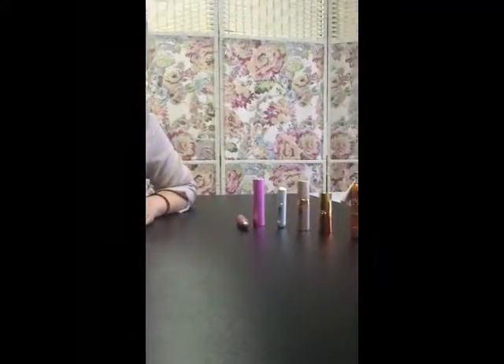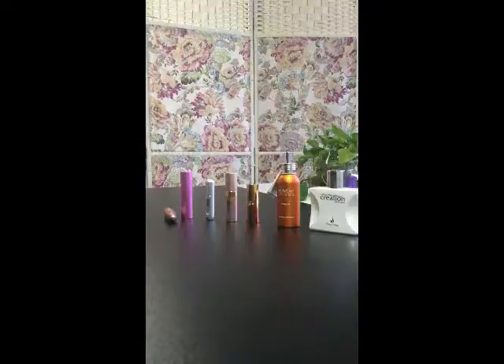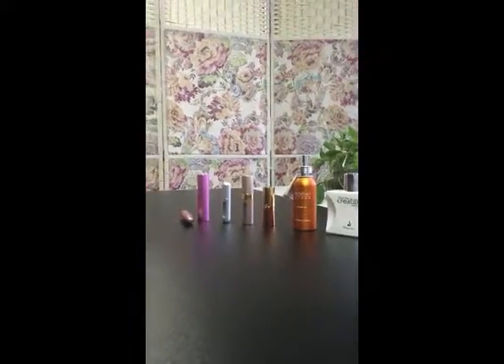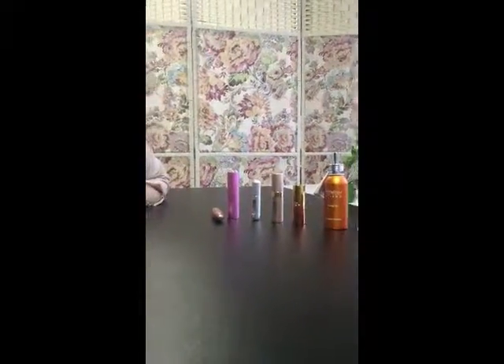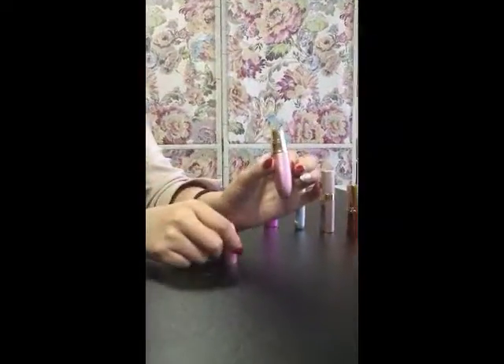Hello, it's Reveal from EBI China and today I'm going to show you our new perfume atomizers. First let me show you some of our regular items, like this one — maybe you've already seen this.